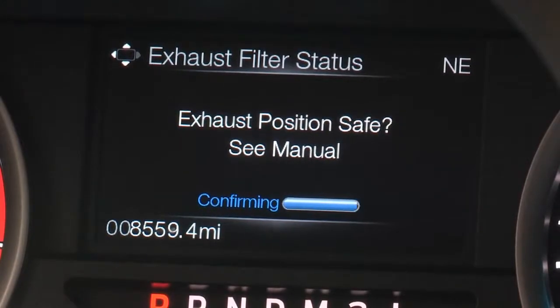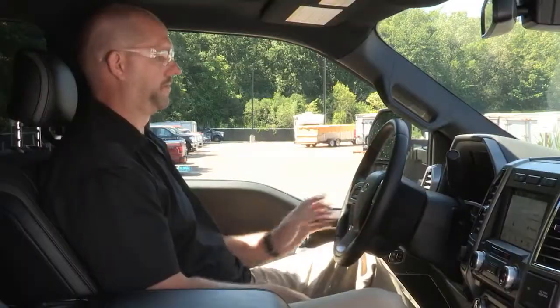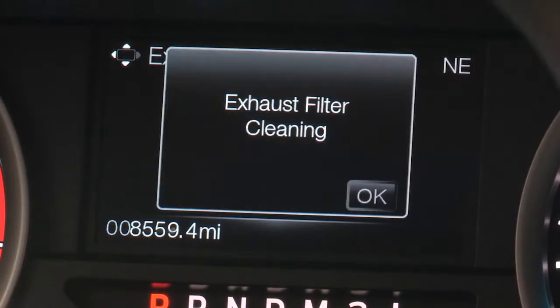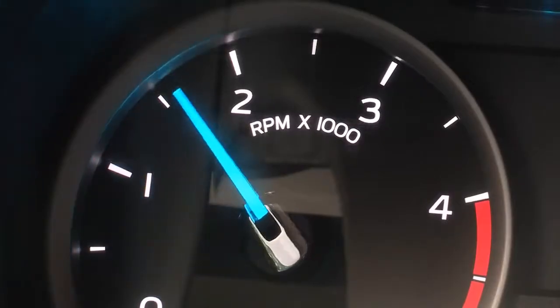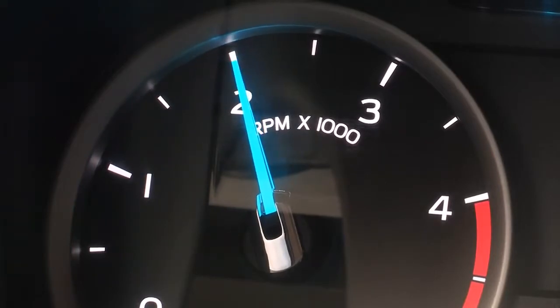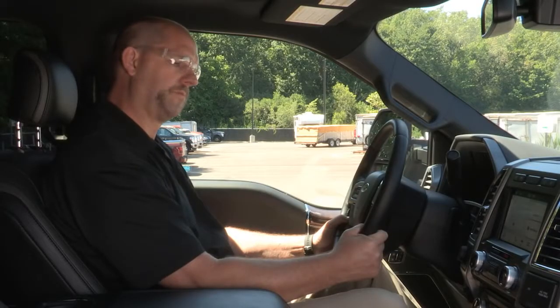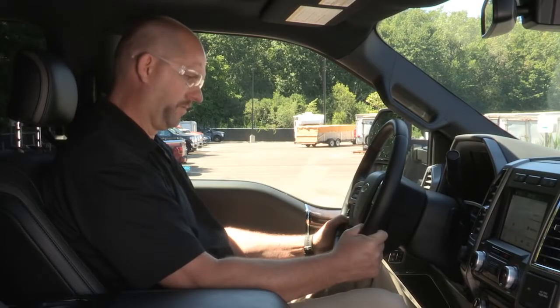Be sure you understand each prompt. If you're not sure, contact your Ford dealer. Once operator commanded regeneration starts, the engine's RPMs will rise to approximately 2,000 to 2,400 and the cooling fan speed will increase. You'll hear a change in sound due to the increase in engine and fan speed.